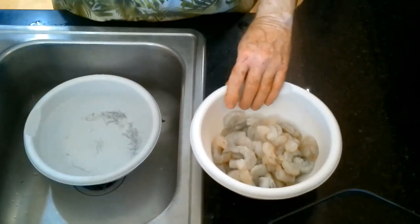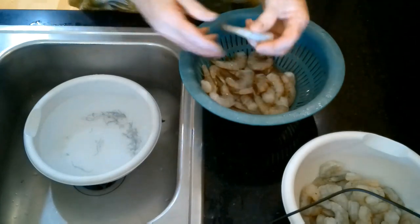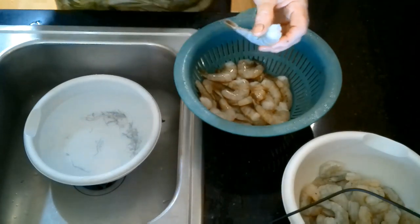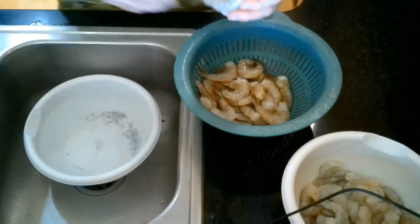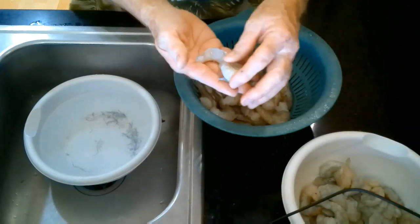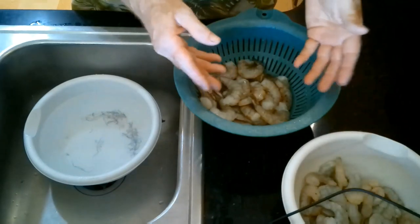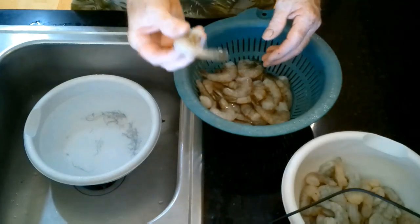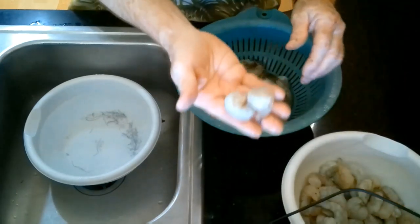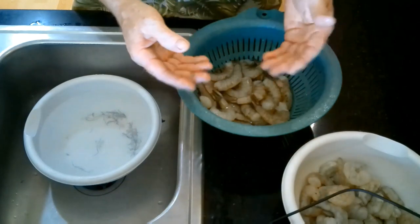Before we start cooking, I came across some other shrimp — jumbo shrimp. This shrimp is rated at 20 to 25, and the shrimp we did earlier is more like 30. What that means is it takes 20 shrimp to make a pound here, and with the smaller size it takes 30 shrimp to make a pound. So the smaller the number, the bigger the shrimp. If you had a number 10, they would just be gigantic shrimp.